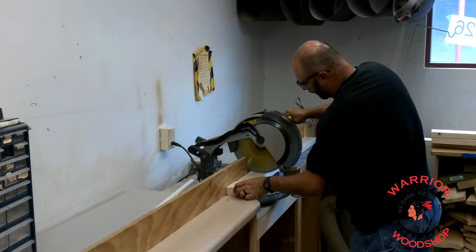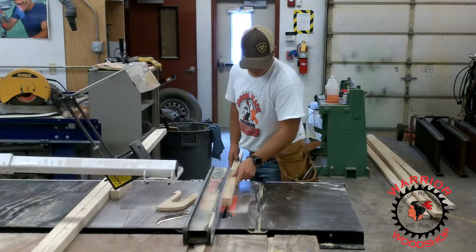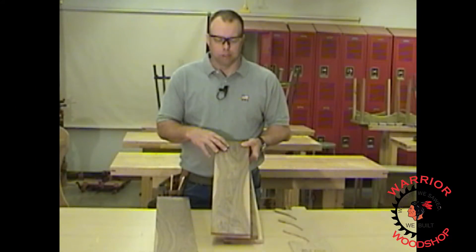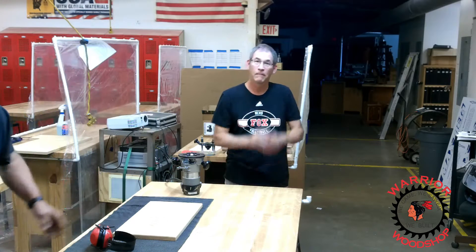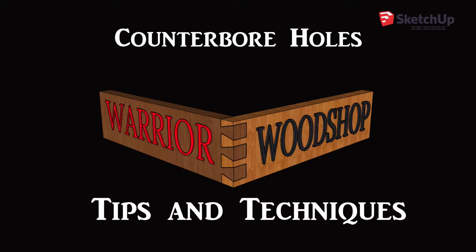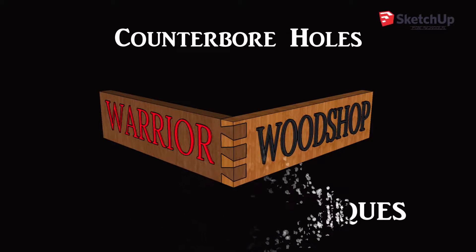On this episode of the Warrior Wood Shops, we're going to go boring below the surface. Hey there, Warrior Wood Shop fans. On this video I've got our two hard-working front office secretaries, Robin Anderson and Ashley Schumacher. I want to thank them for participating as guests on this episode — we're going to talk about counter-boring.